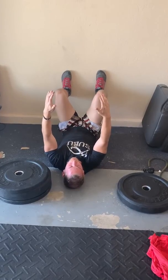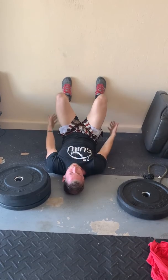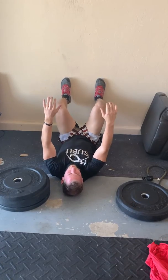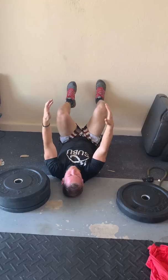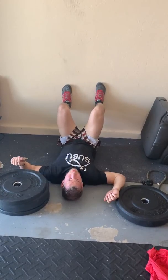Feel your low back against the ground and then bridge up. As you exhale, just gently push your feet into the wall to feel your glutes engage. Extra credit could be doing this with one leg. Big breath in, exhale. Spend about a minute doing that per leg.